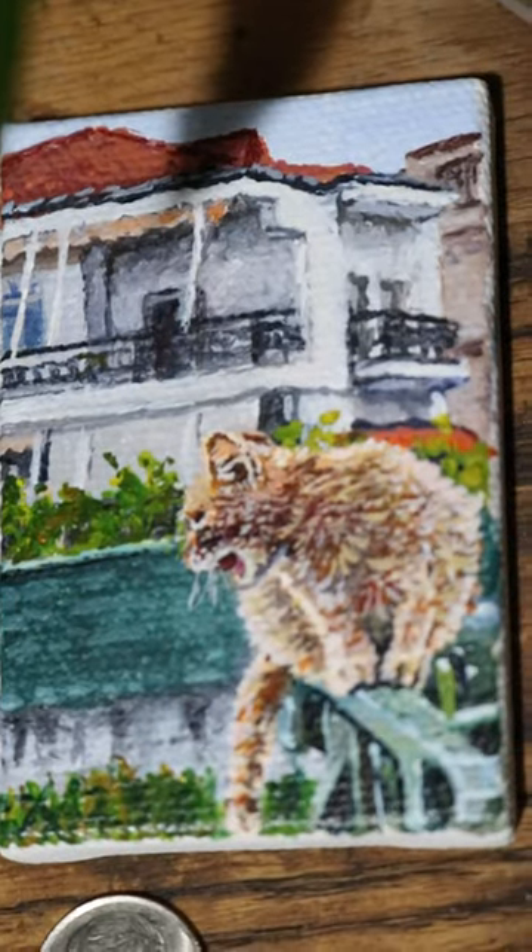Keep in mind, this painting is the size of some spare change after all.